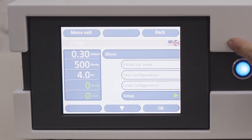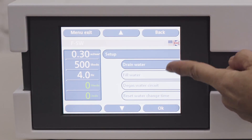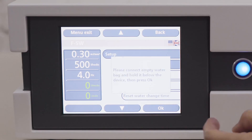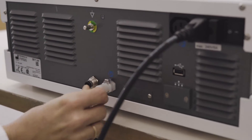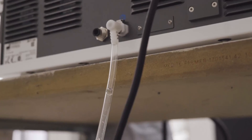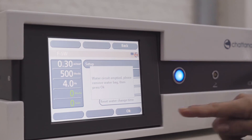Select the water drainage button from the setup screen. The water drainage process is the reverse of the water filling process. Connect the water bag to the white connector on the back of the device. Hold the water bag below the unit to drain via gravity. Follow the instructions on the screen.